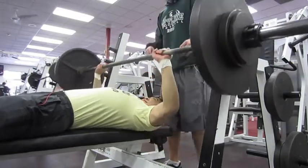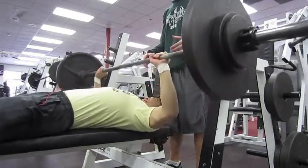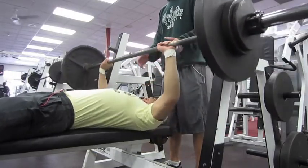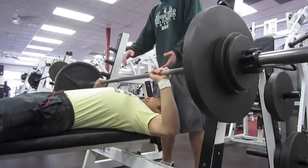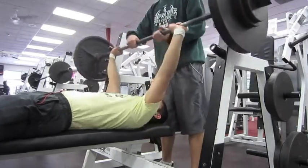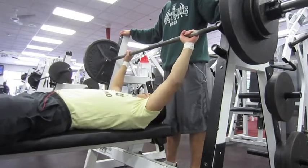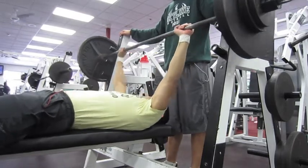Here is my first working set after my warm-up. This is 165 pounds and my goal is to do five reps. I'm on a five by five split right now, so I'm going to get five sets of five, and that would be the majority of my workout.